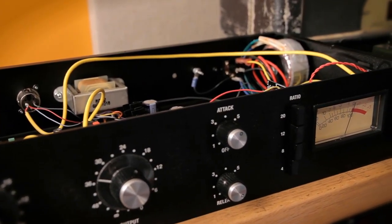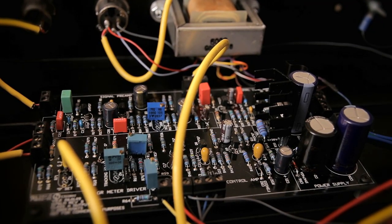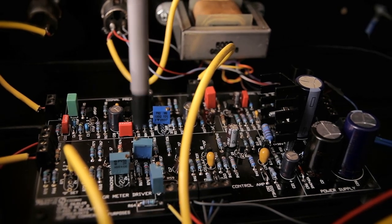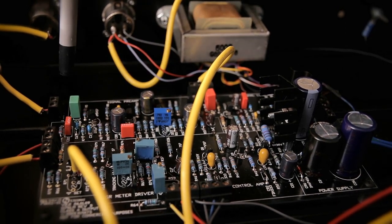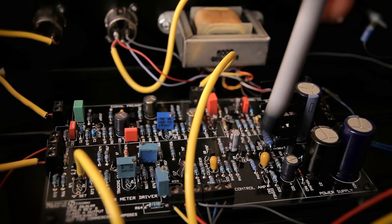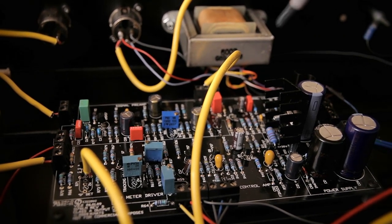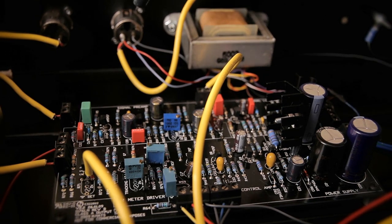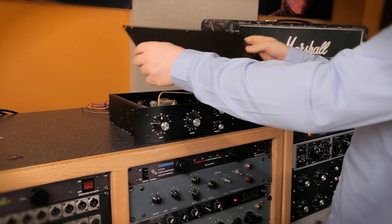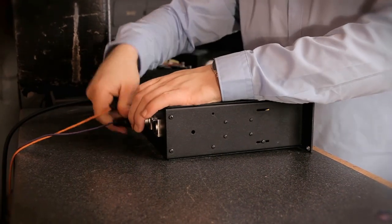Here's a fully finished and already working 1176. As you can see, the whole circuit board is populated — we have all of our resistors, transistors, capacitors, trim pots, more capacitors, terminal blocks, big capacitors, and a couple of diodes in there. This one's already all set up and working. You can see the transformers all wired up, XLRs are wired, and the whole front panel and meter switches are done. This one's all good to go. Let's hook it up and see how it sounds.